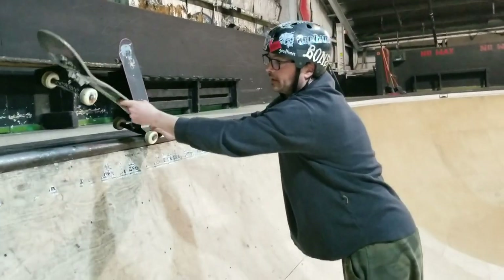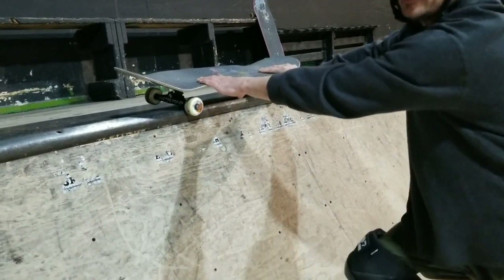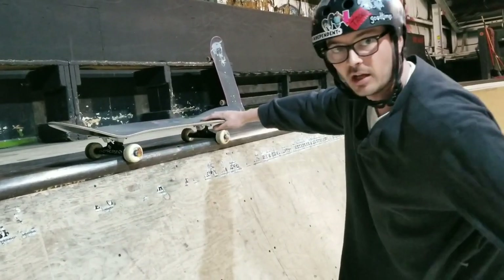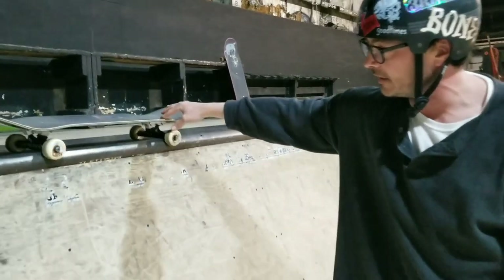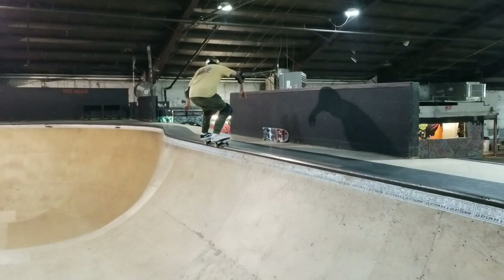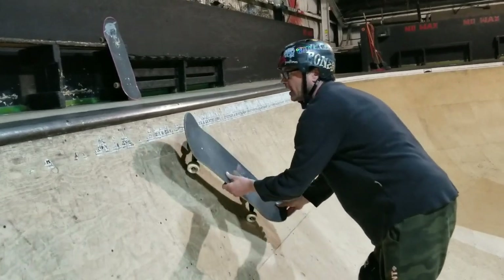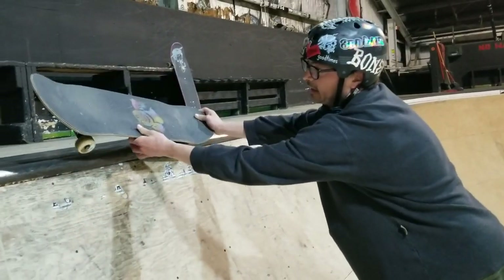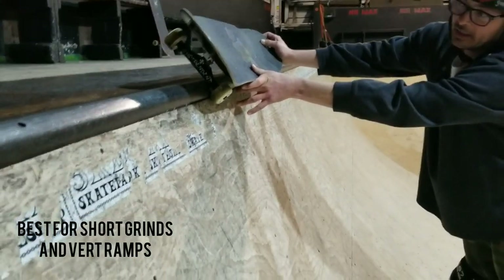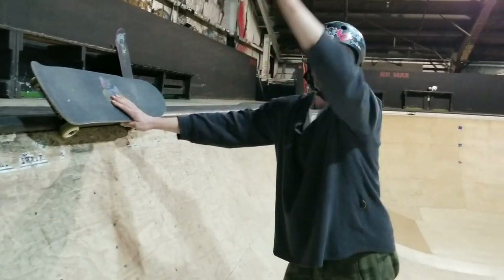You're going to start your grind, push down that front truck, and get your 50-50. At this point a couple of things can happen. One: you can put a lot of weight on your toes — you'll level out onto the deck, rolling with your toe-side wheels on the deck doing a light grind. The other way: as you approach at that 45-degree angle, lift up, lock in, lean back into the ramp, and now you're grinding at more of an angled grind with your body weight also matching that 45-degree angle, leaning back into the ramp while twisting.